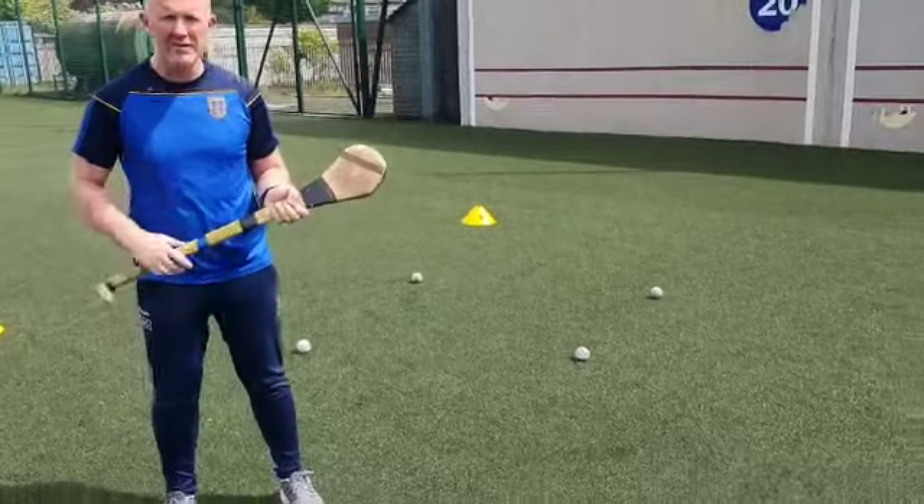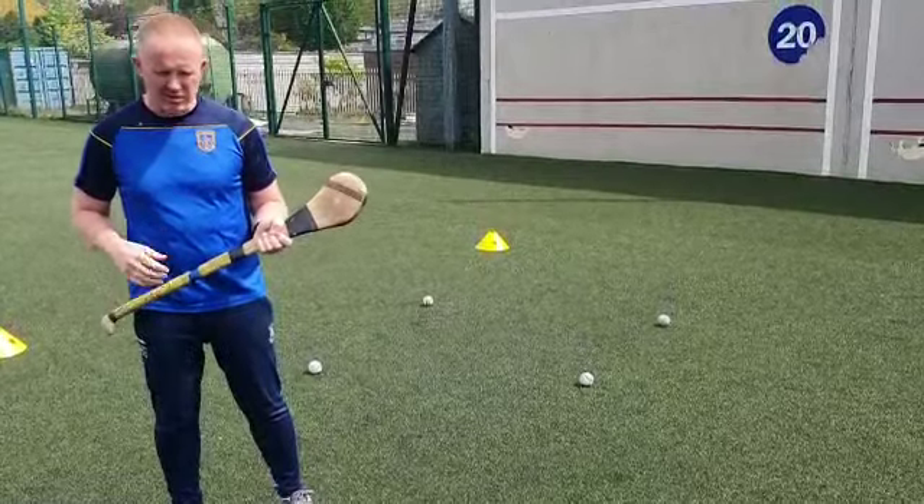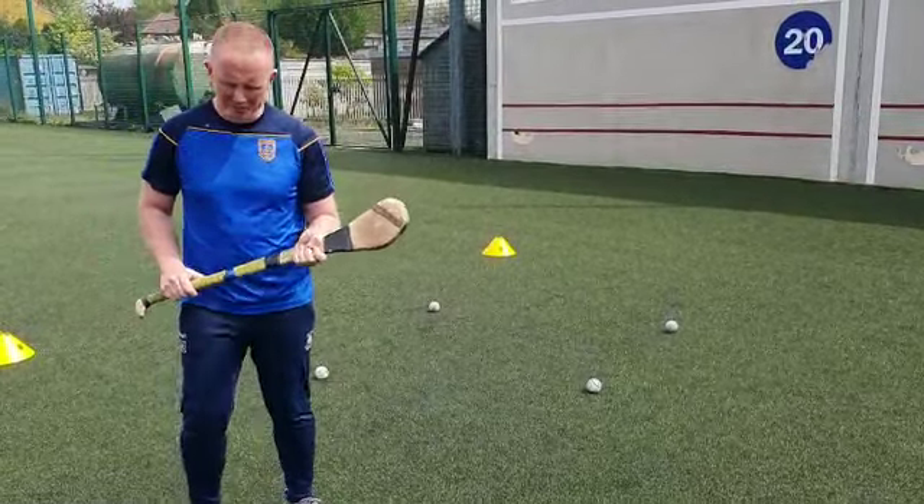Hi guys, we're going to do a little bit of row lifting and jab lifting. So technique for row lift and jab lift: